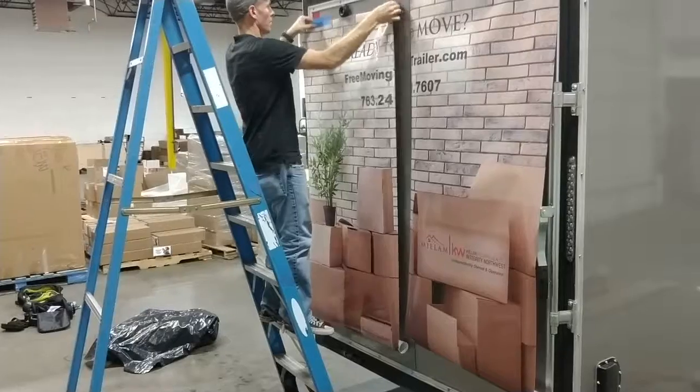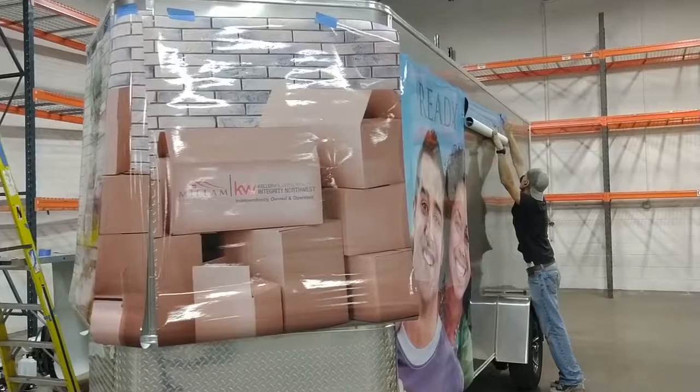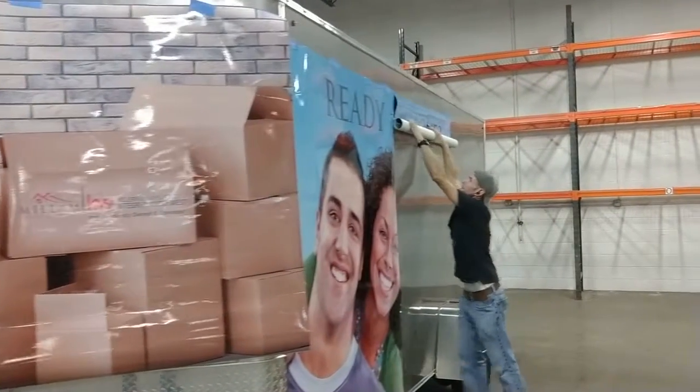The next step is to just mock everything up, taping up the panels of the graphic onto the surface of the vehicle or trailer. Then you can begin to install.